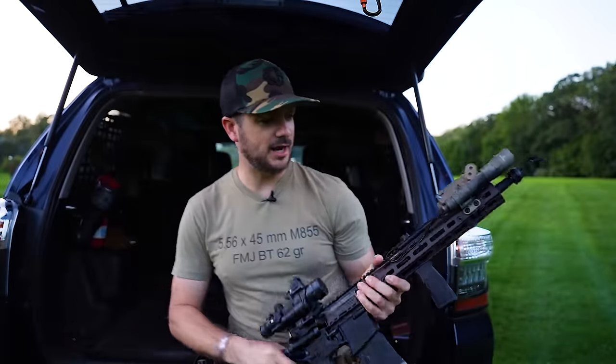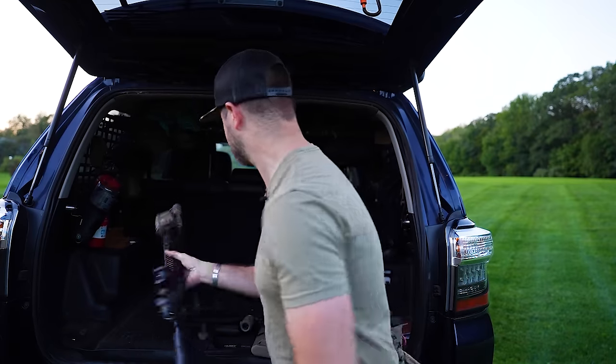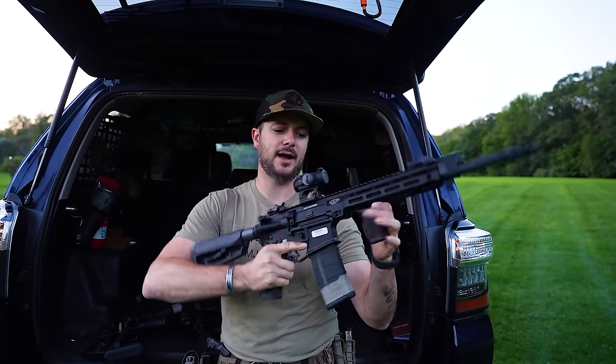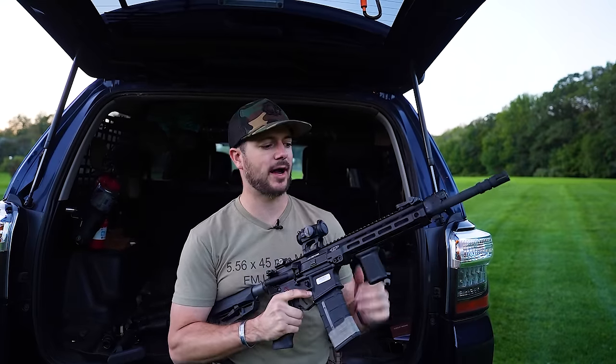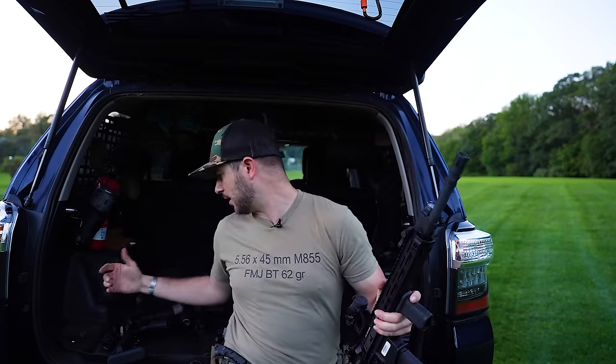So which one's my favorite? It ultimately depends on the application. For home defense, I'll probably go with a red dot — it's simple, I can zero it for within 15 to 20 yards which is more than enough for a home defense setup. With shake awake technology I don't have to worry about battery life. Though the Swamp Fox Raider also has shake awake and an etched reticle, so no matter what I'll always have a reticle with that one.